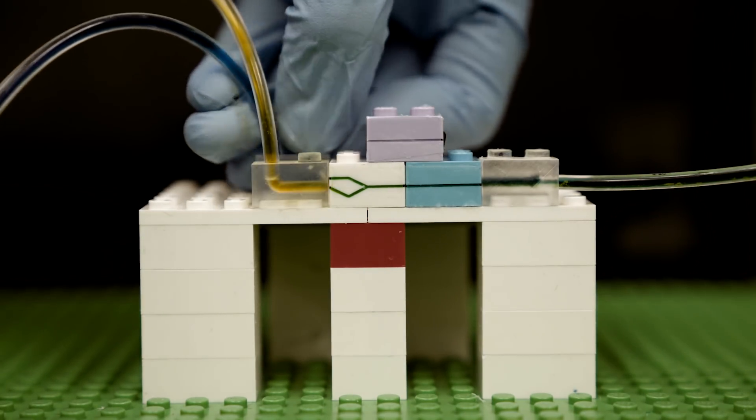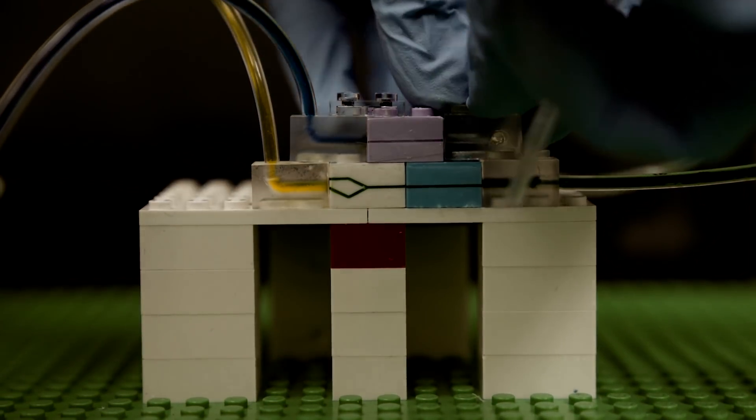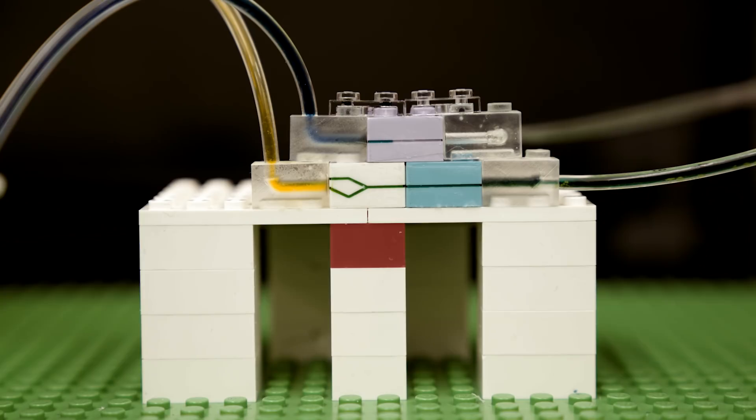But for now, their method provides an accessible platform for prototyping modular microfluidic devices to be used to manipulate biological fluids and perform such tasks as sorting cells, mixing fluids, and filtering out molecules of interest.